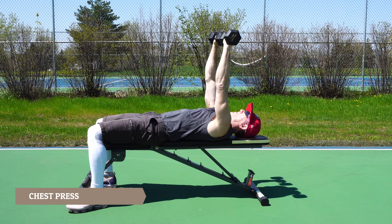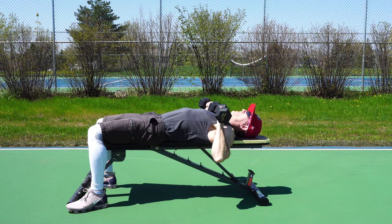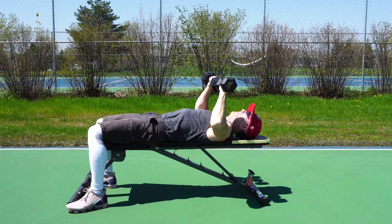Next up is a chest press, which can be done lying on a bench or lying on the ground. From this lying position, push the weights out away from your body above your chest, and then lower them down to a depth that is comfortable to you. This exercise will work your pecs or your chest muscles.